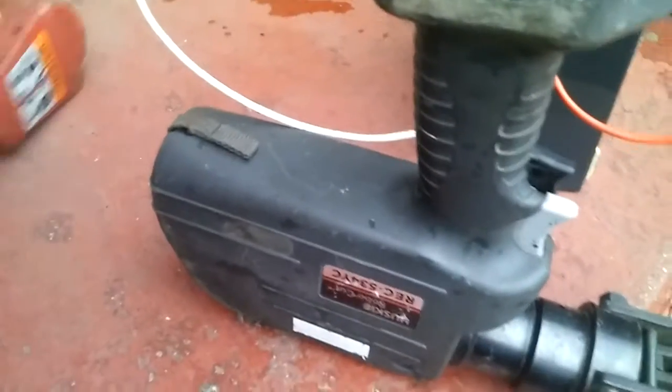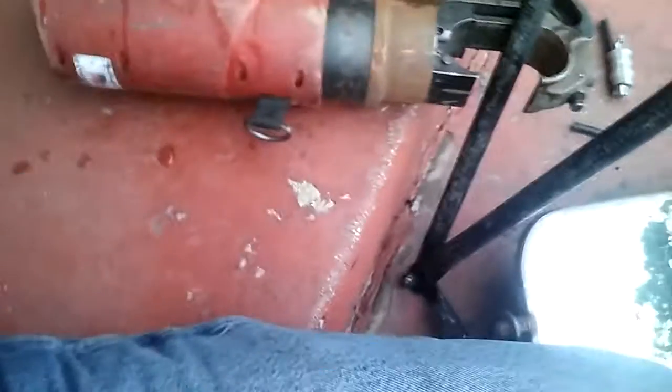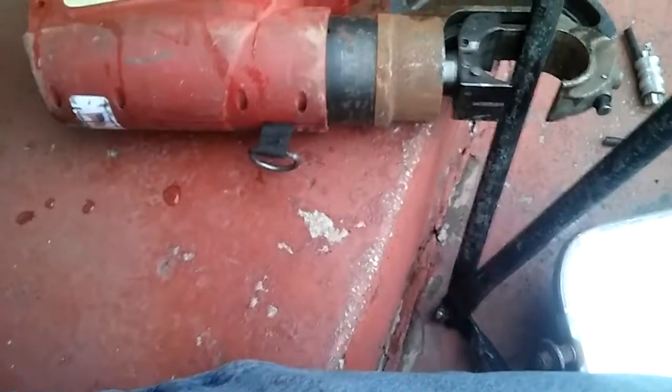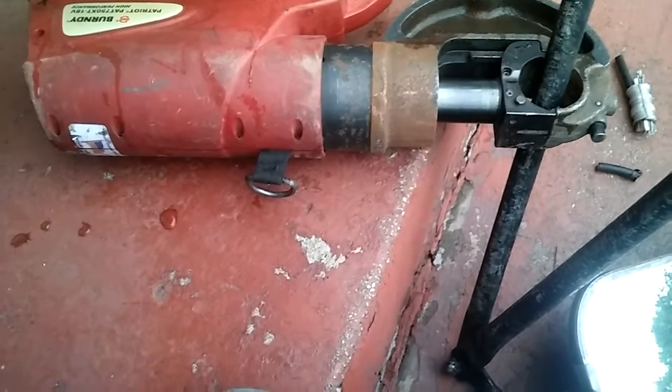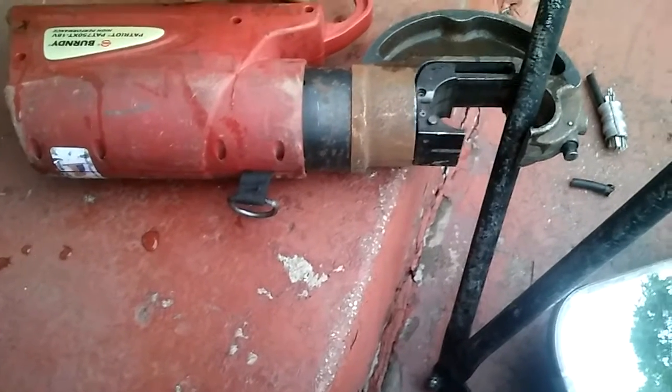Now let's try the next one. You can just see a mirror here — this is off an 80s truck. I think that's for the next one to cut. Let's pause it. Okay, now we're going to test the next one. I guess that's too small to test it with.